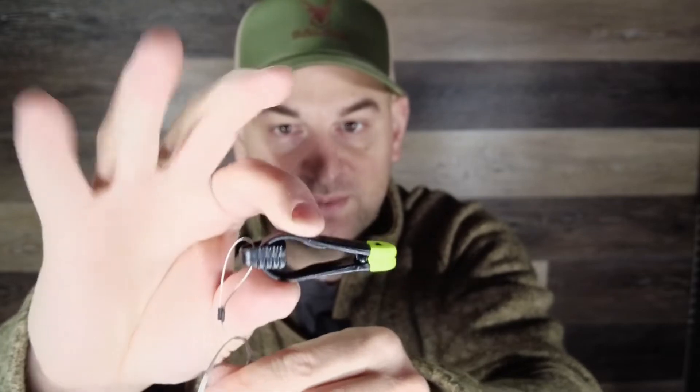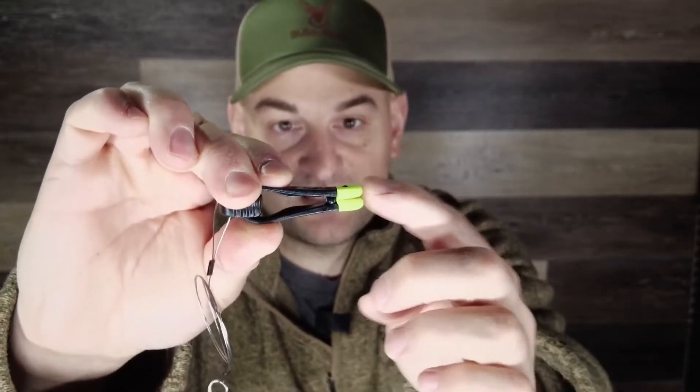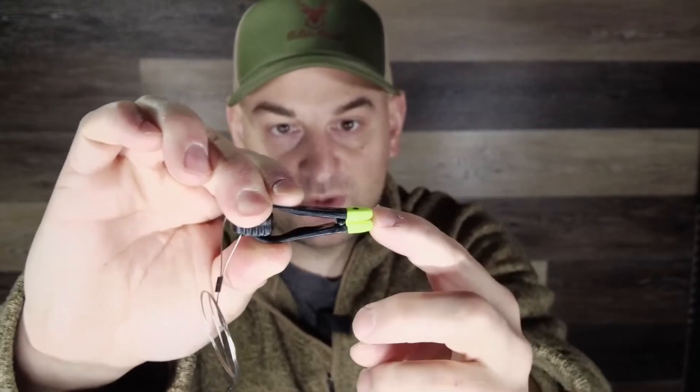These work absolutely fantastic. They have this very nice polymer little easy-to-operate clip. You just simply push down right here and it opens up — these teeth basically cam open and these are rubberized. You put your line right in there.